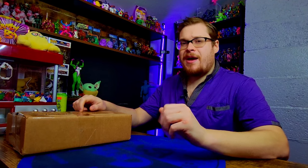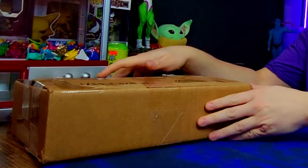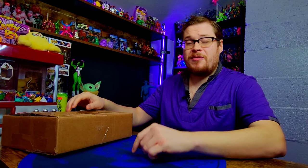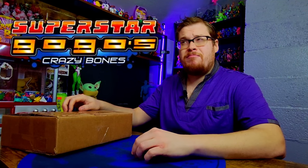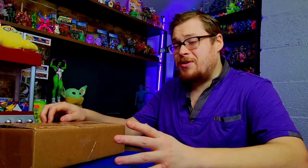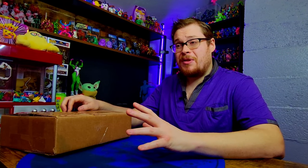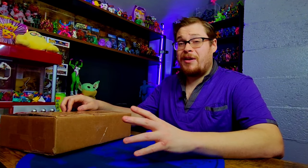Welcome back everybody to another package unboxing. Today we have some really cool Crazy Bones in this box — some of the legendary ones from Superstars, our little flocked fuzzy friends that are maybe loved and more than likely hated by a lot of people in the community. Not a lot of people seem to like Superstars, but I do find they're pretty cool — at least some of them — and if you can keep them clean and they don't deteriorate and fall apart like most of them do, they're actually pretty sweet.